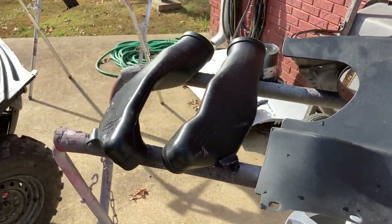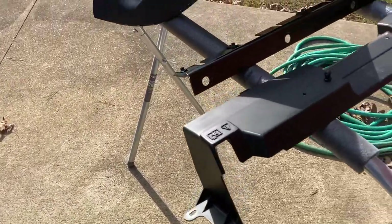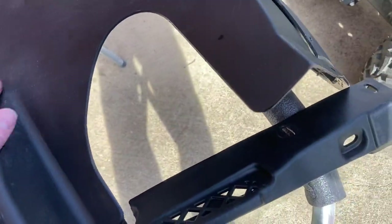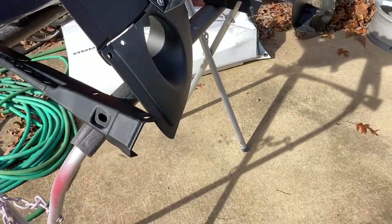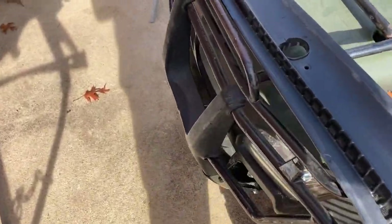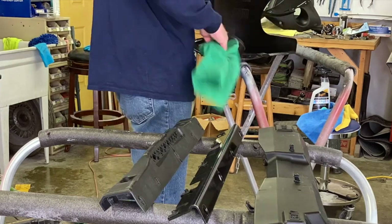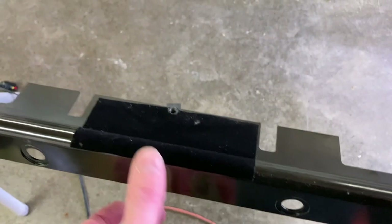I went ahead and found all the plastic pieces I could for the Corvette, washed them all, cleaned them, and let them dry out in the sun. Then I heated up the piece of velvet off the old smashed piece, took it off, and it just stuck right on to the new one. So that's done — the velvet transfer worked perfectly.